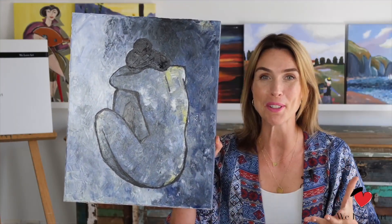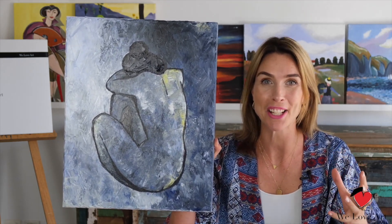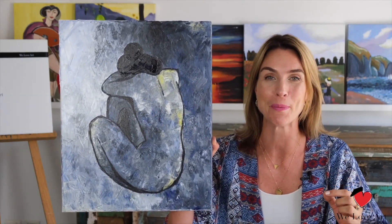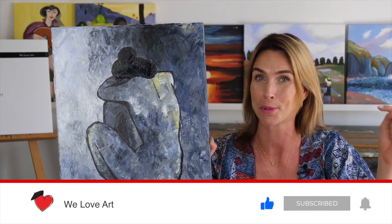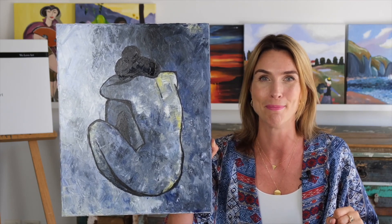Well done on your beautiful masterpiece — your own take on Picasso, the legend of modern art. I hope you're going to hang this one up somewhere nice on the wall and that you're going to be proud every time you look at it. If you enjoyed this video, please give us a thumbs up and don't forget to subscribe below. Thank you so much for watching and see you soon again. Bye!